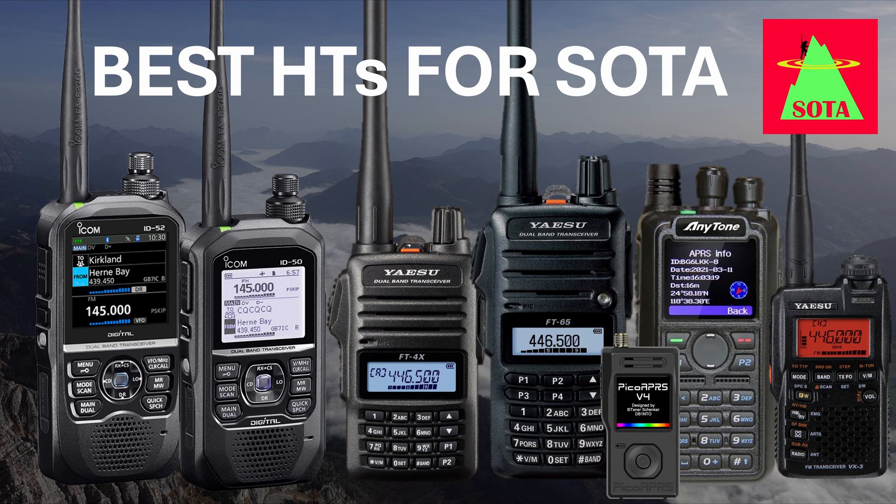With such a broad range of handheld radios available today, it can be difficult to differentiate them and find the most comfortable and capable radio for your SOTA activations. Let's dive right in.